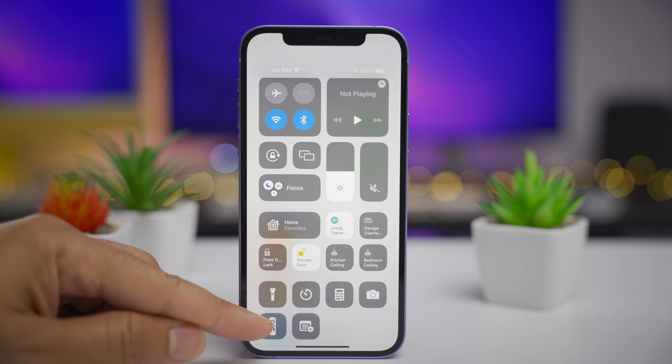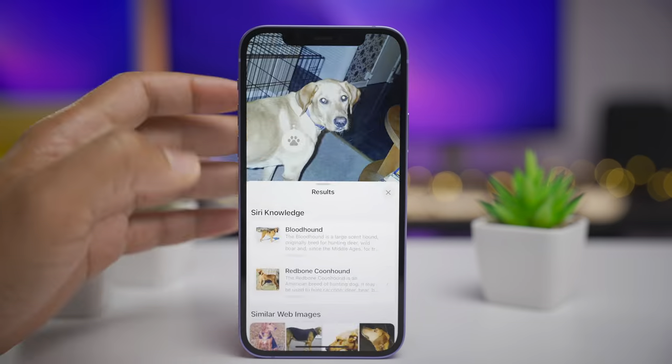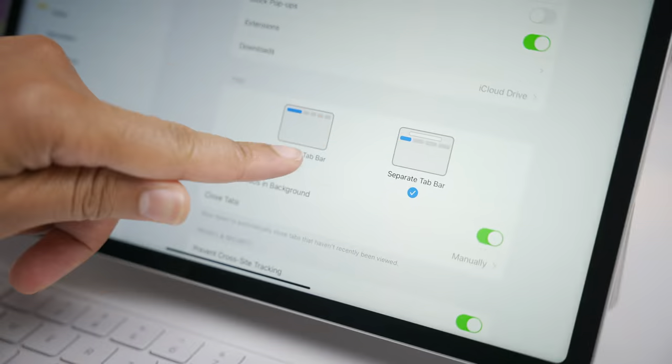How's it going ladies and gentlemen, boys and girls. Jeff Benjamin with 9to5Mac. In this video, we're taking a hands-on look at iOS 15 Developer Beta 4. Check it out.